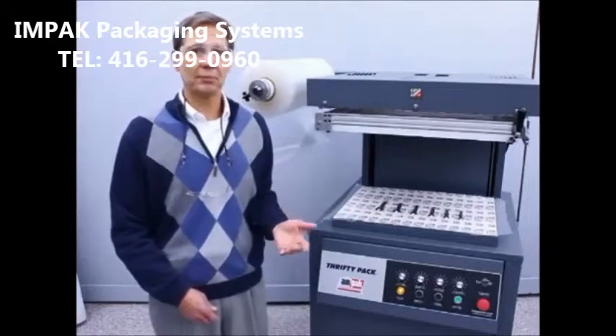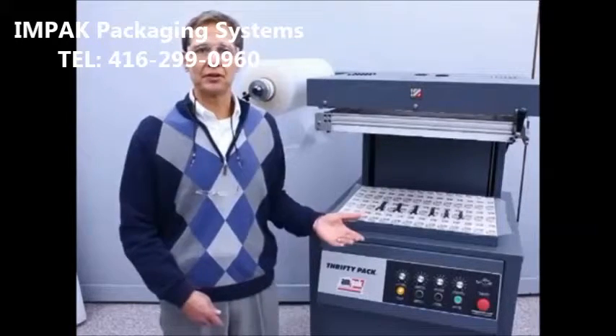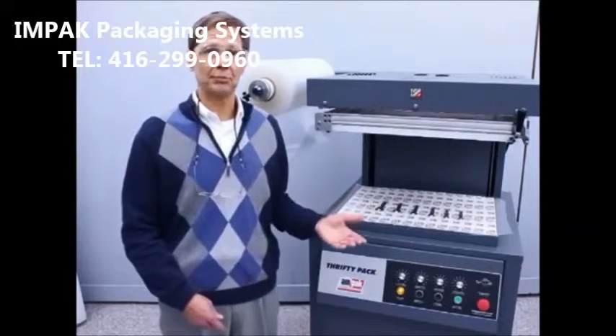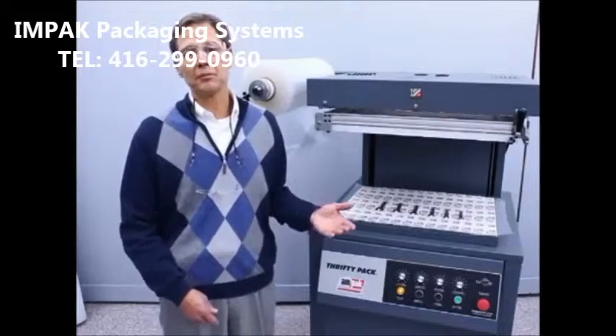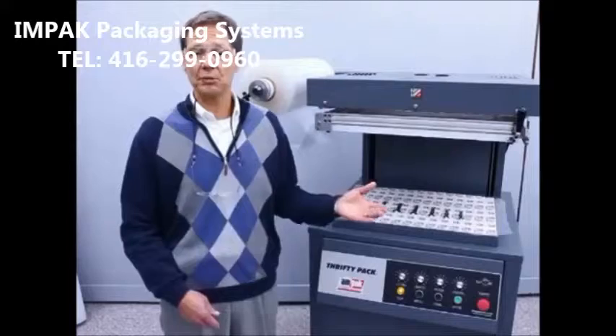Some of the advantages of skin packaging are product protection, product visibility, tamper evidency, and where the need for cushioning or immobilization is needed for your product by eliminating loose fill, bubble pack, bubble wrap, die-cut corrugated sheets, and foam in place.